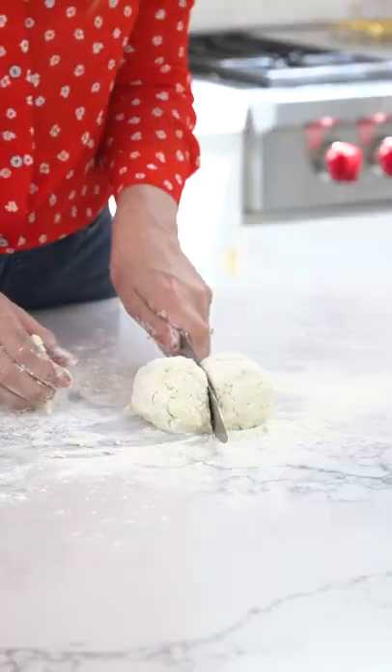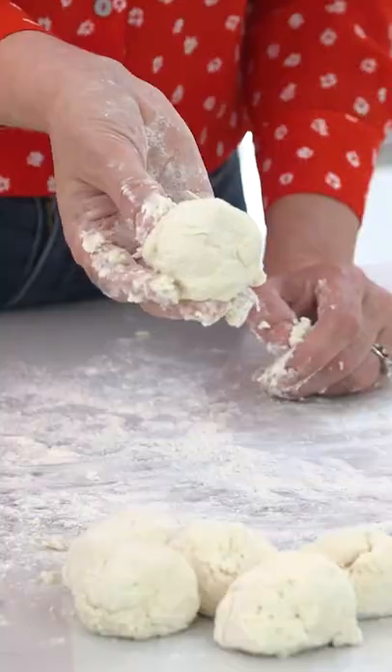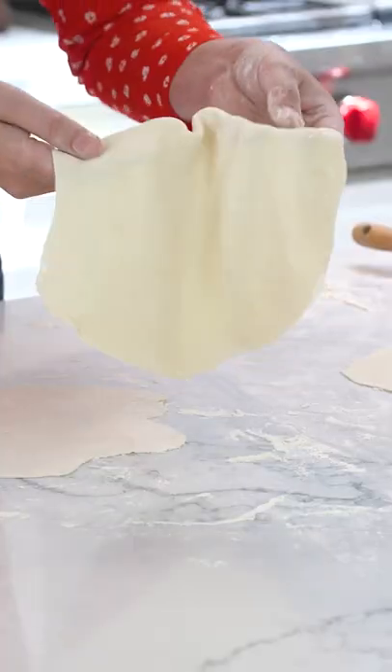Now divide this dough into six even pieces. Then just roll each piece into a little ball. Now one by one, roll out your flatbread.